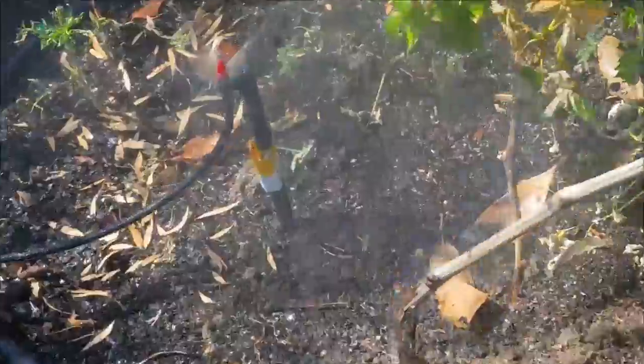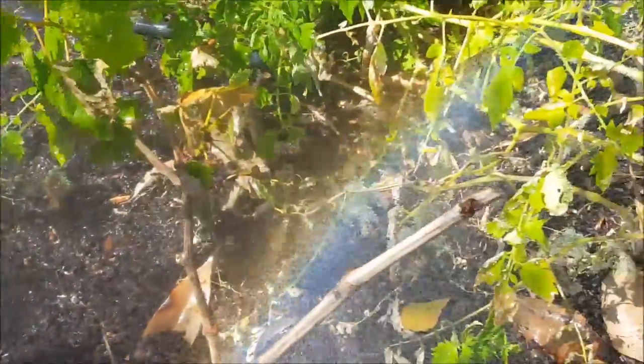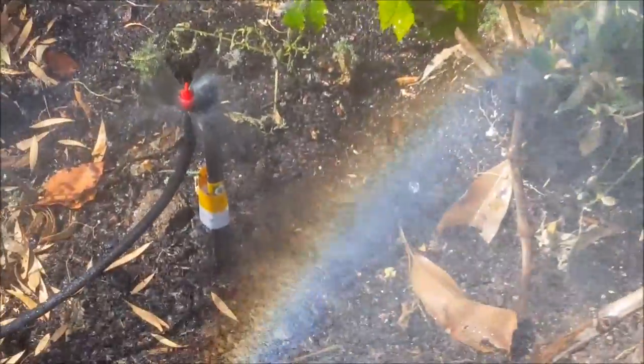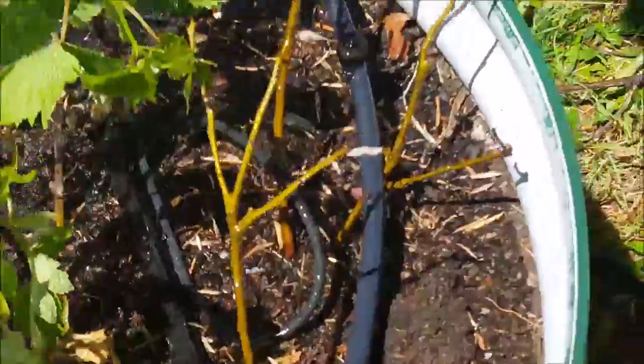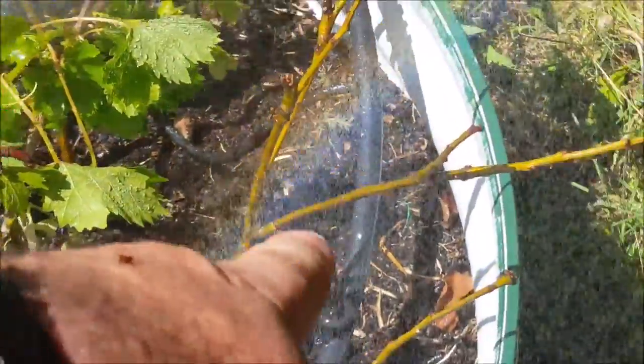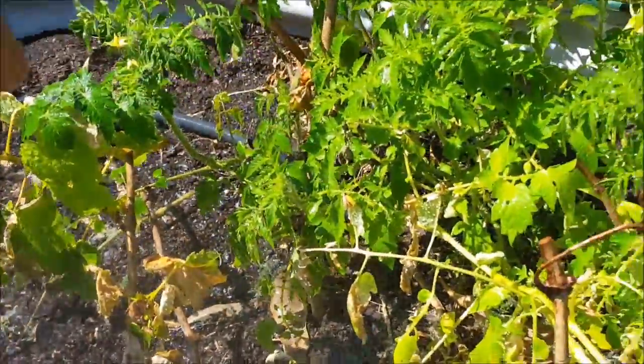G'day, Sambo here. I've redone the watering system for this little raised garden bed. I've got a full circle sprinkler there, another full circle sprinkler there, a dripper, and another couple of drippers around there.